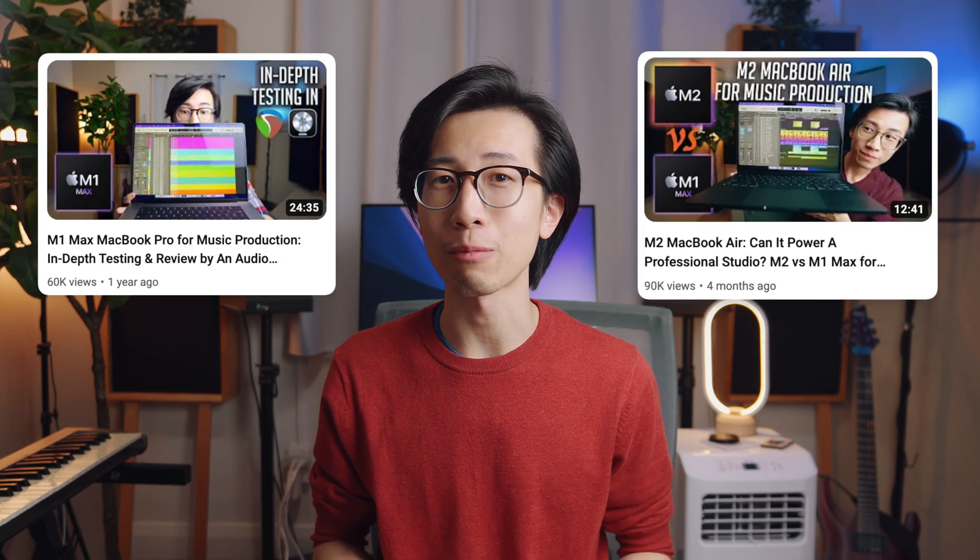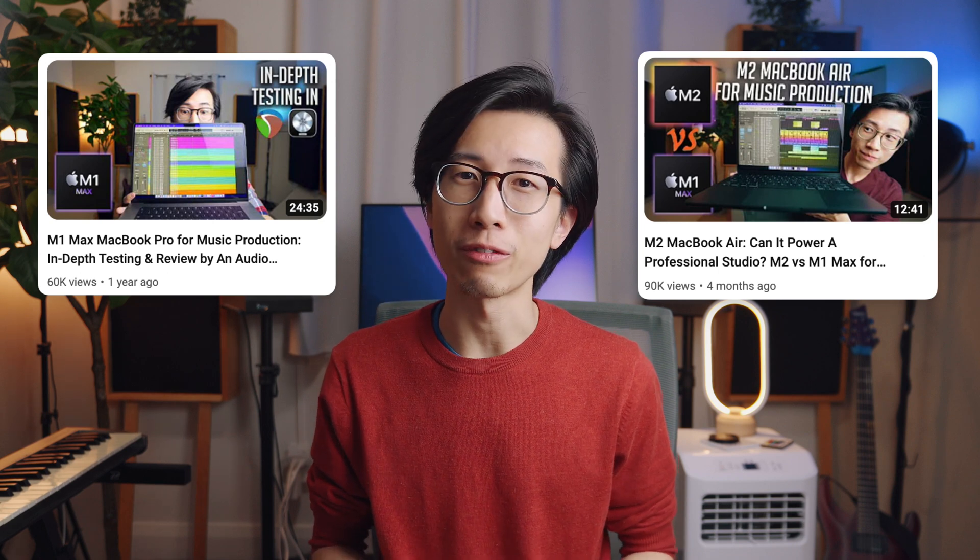If you have watched my review videos for the M1 Max MacBook Pro and the M2 MacBook Air, you know you're in for a fun and informative ride.